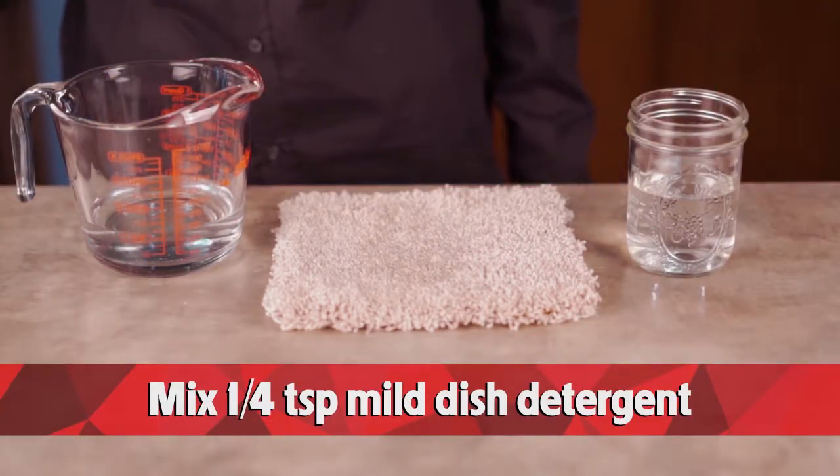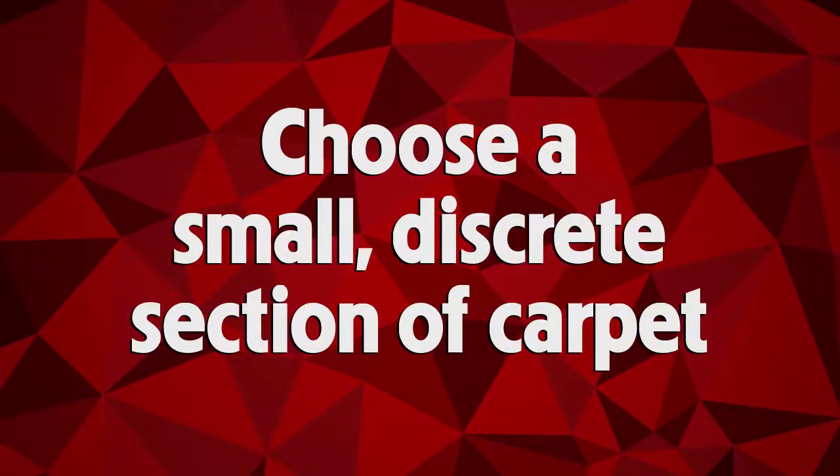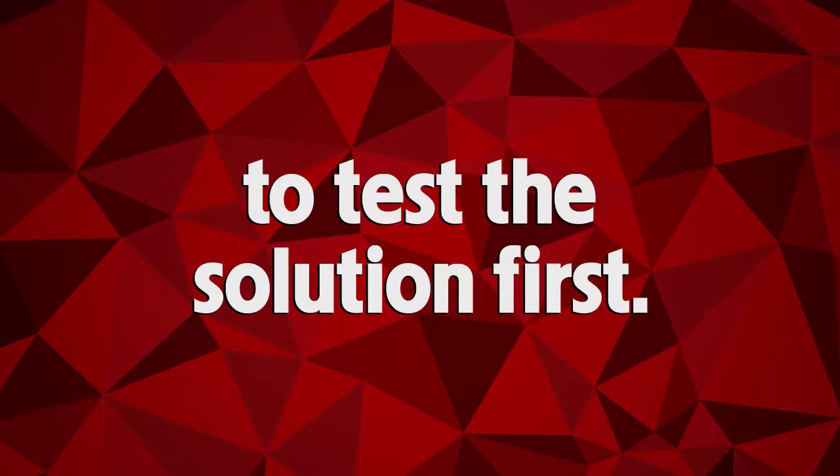Mix one quarter teaspoon of mild dish detergent with one cup of warm water. Choose a small discrete section of carpet to test the solution first.